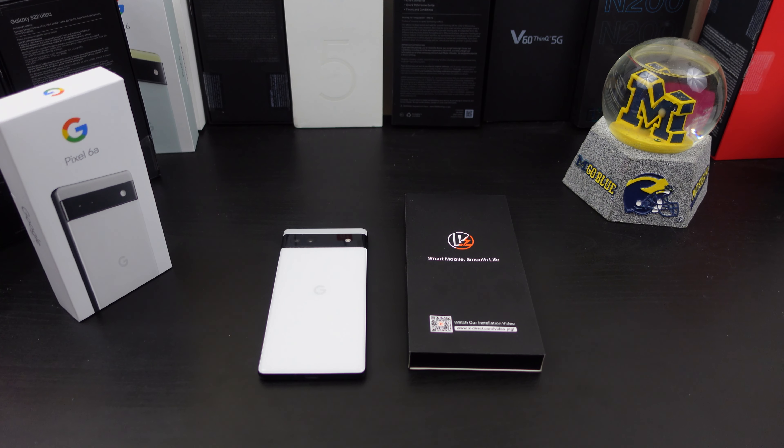Okay everyone, so I'm back with another video today. You decided to pick up the Pixel 6a and you want to protect your investment. I have a screen protector from Lightning Knight — it's their tempered glass screen protector. We'll make sure it fits well, make sure you can use the fingerprint scanner, and protect your device from scratches and anything else it can get while it's in your pocket or even if you drop the phone.